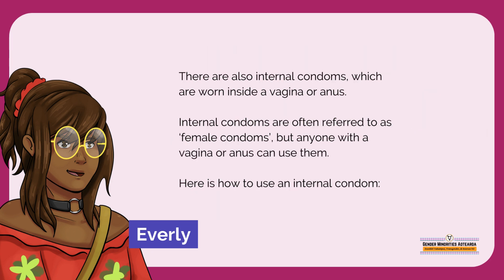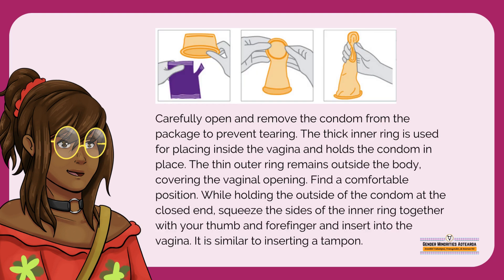There are also internal condoms, which are worn inside a vagina or anus. Internal condoms are often referred to as female condoms, but anyone with a vagina or anus can use them. Here's how to use an internal condom. Carefully open and remove the condom from the package to prevent tearing.